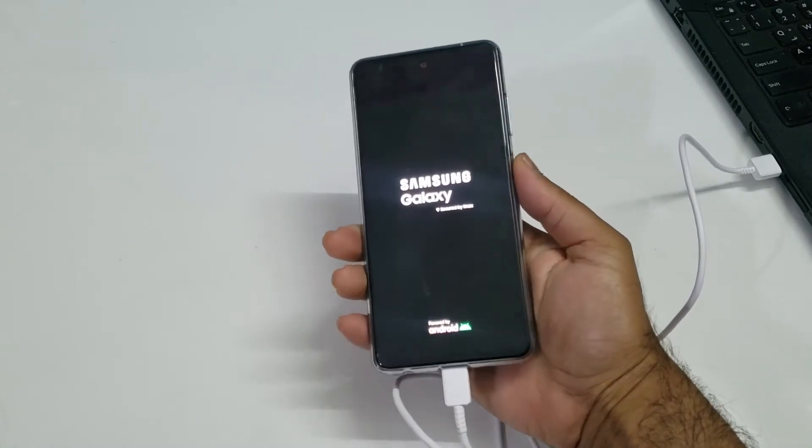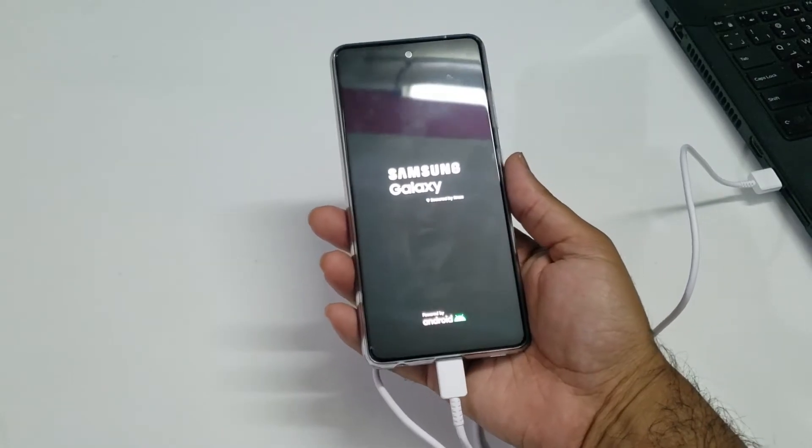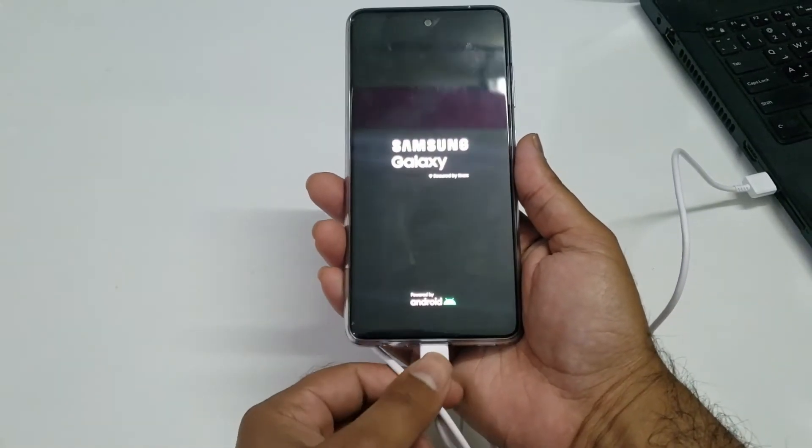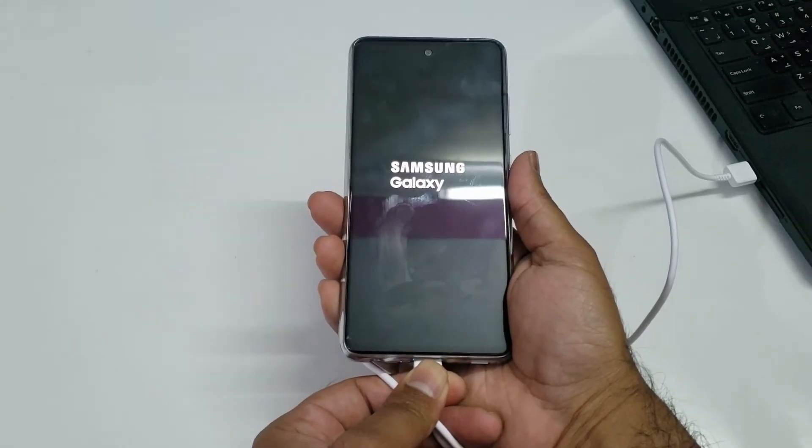Honestly, I don't like this particular method from Samsung. Samsung hasn't officially stated that you need to use a USB cable for this, but I checked it out myself and it was working.